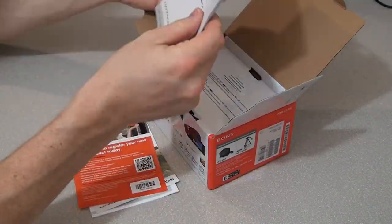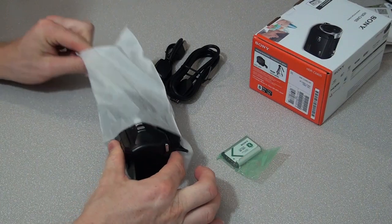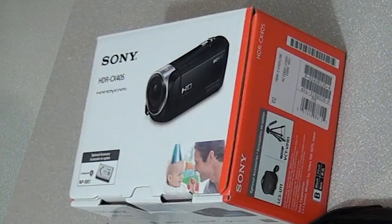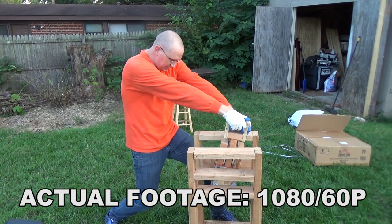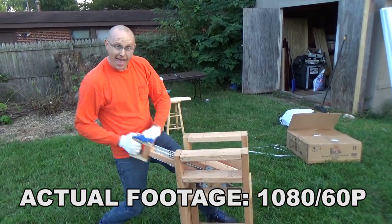Hey, what's up internet? I've had this camera for like almost two years now — the Sony HDR CX405. This has to be like the cheapest Sony Handycam that I've ever owned when it comes to the feel of it. Like it just feels cheap. They're about 200 bucks right now, sometimes you can find them on sale for cheaper. Worthy of a review — I'm going to go over some pros and cons and tell you whether or not it's worth it. Let's do this.